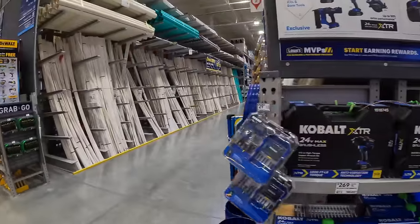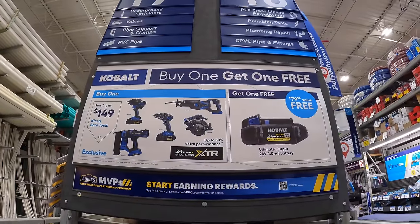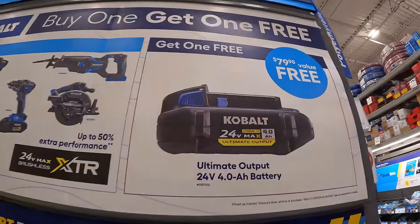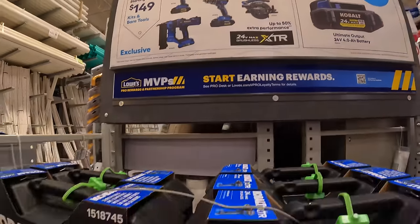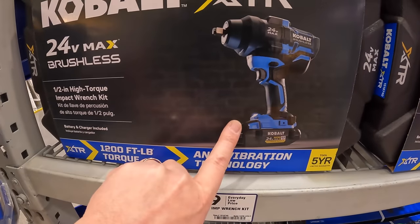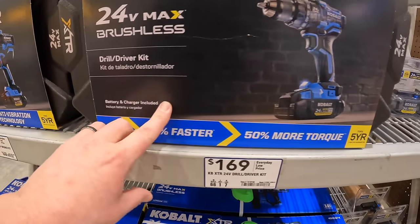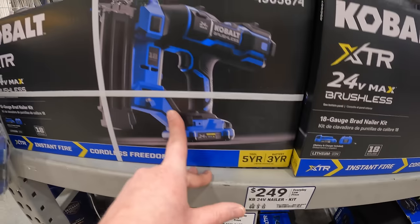I forgot this in the last Lowe's video — Cobalt's XTR deal. Starting at $149, if you buy an XTR tool, you get a free 4 amp-hour ultimate output battery. The prices are $269 for their high-range impact wrench, $169 for the hammer drill, and both of those are kits.